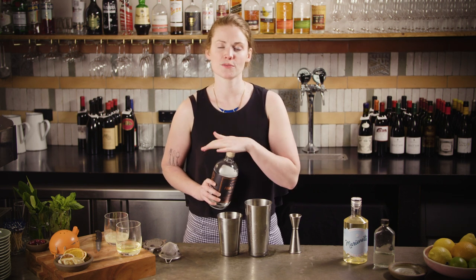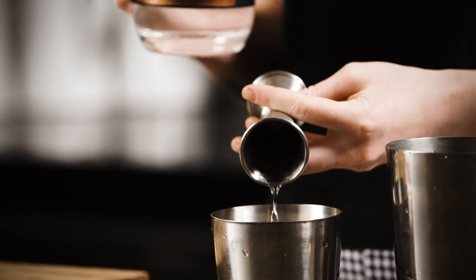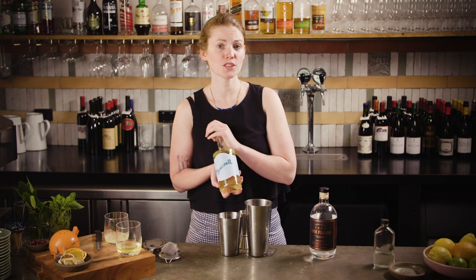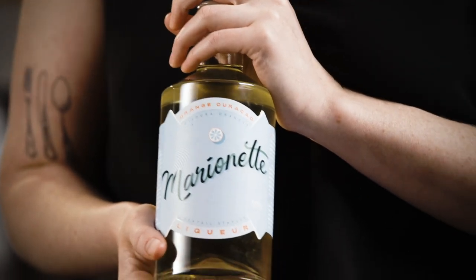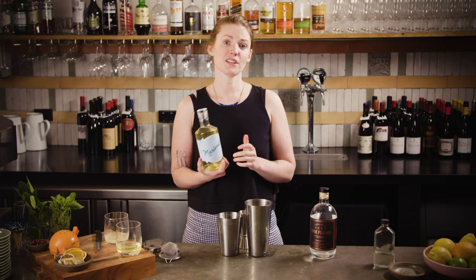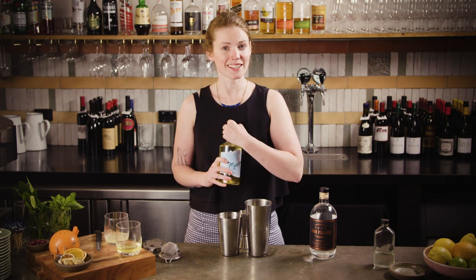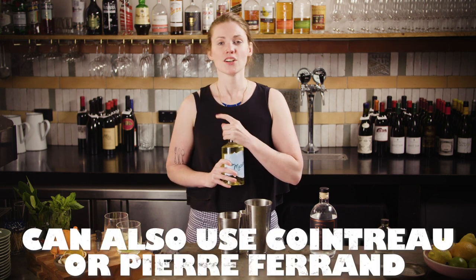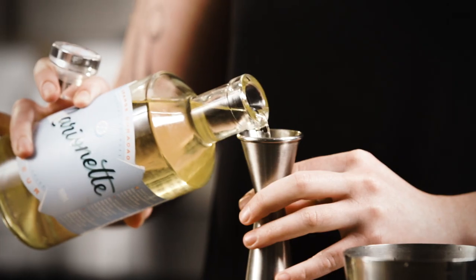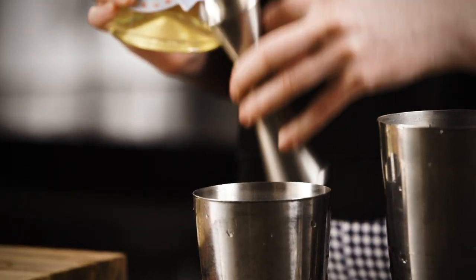Really any citrus-forward London dry style — something like Plymouth or Tanqueray works really well. Then 20 mils of triple sec or Curaçao. I'm using Marionette Curaçao, which is a local orange liqueur made with all Australian fruit — it's really zingy, tangy, and refreshing. Cointreau is the most widely available of that style and works perfectly too, or something like Pierre Ferrand Curaçao if you have it.